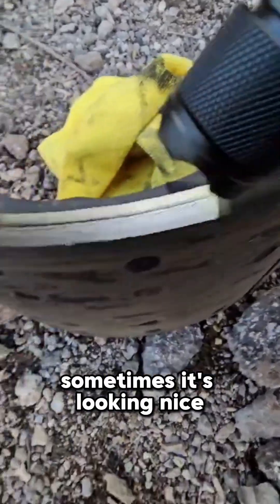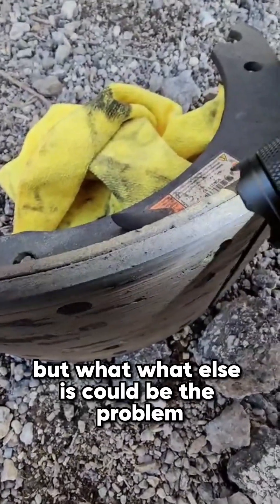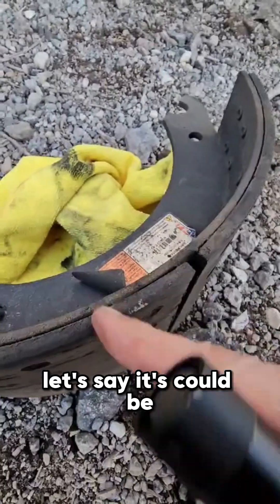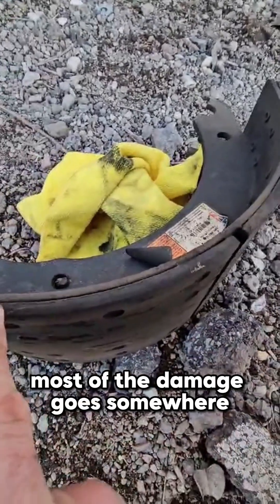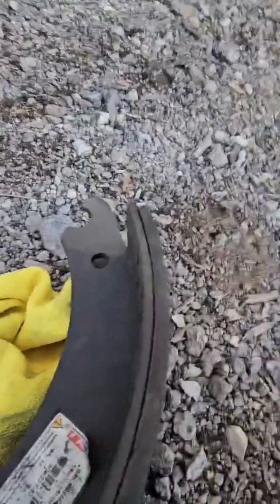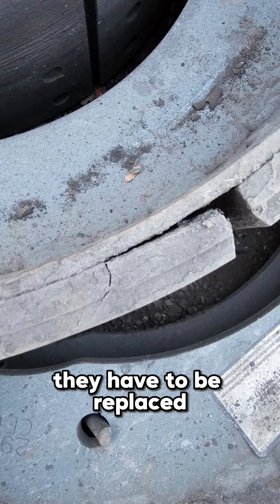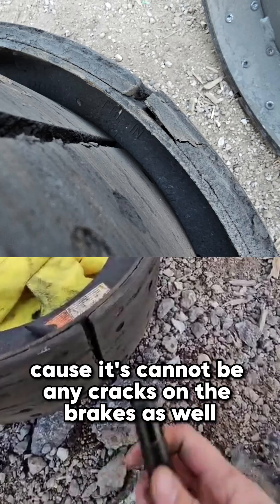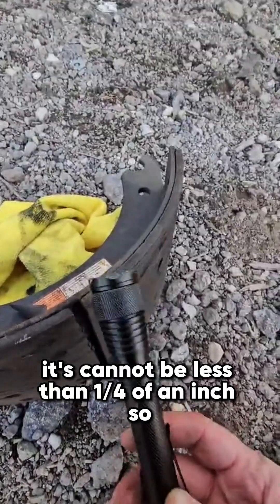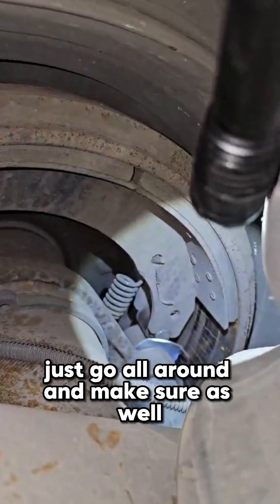Sometimes the size looks good, but you also need to check for cracks. If you notice any crack — most of the time it goes on the side of the brakes — they have to be replaced. By DOT regulation, it cannot be less than one quarter of an inch.